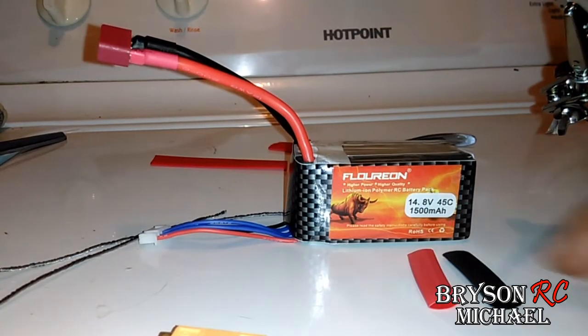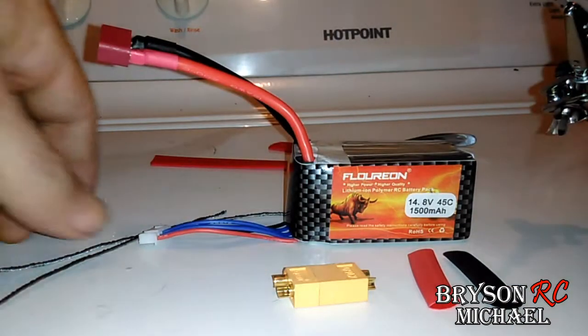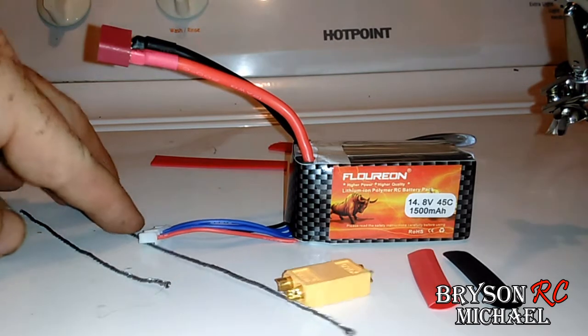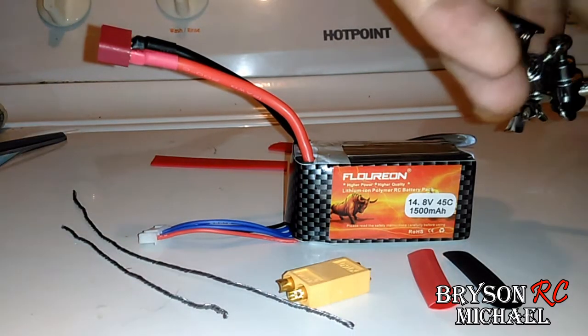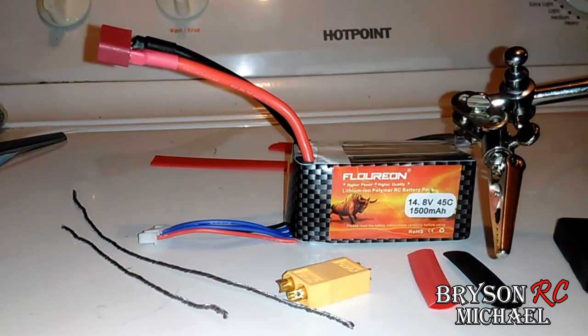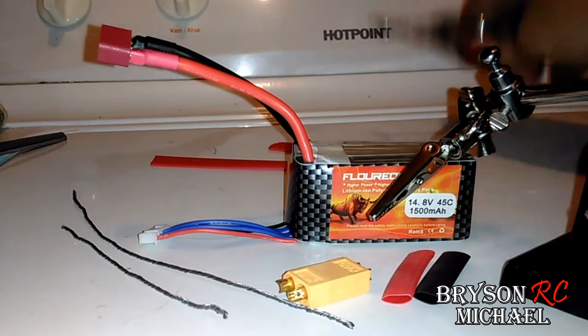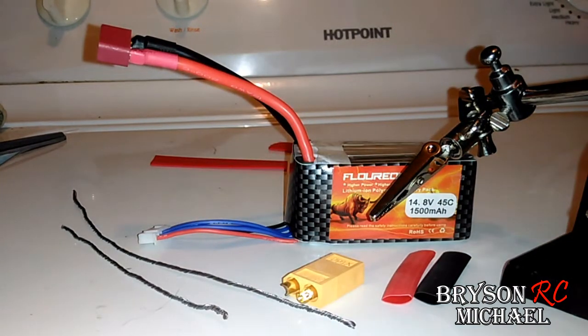What you're going to need is some heat shrink — colored heat shrink — your XT60, some solder, and then if you have something to help hold it, definitely get one of those, and something to clip the wires with.